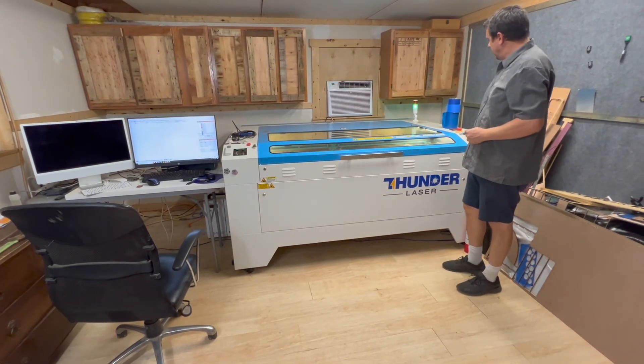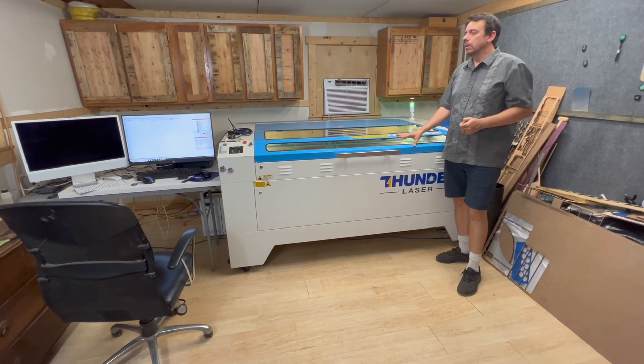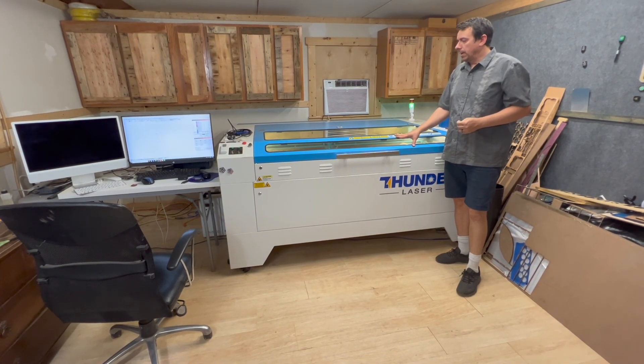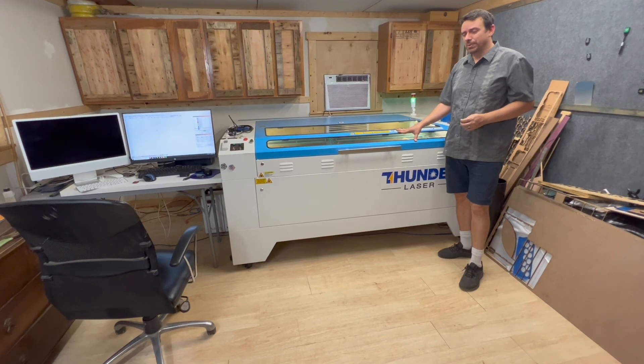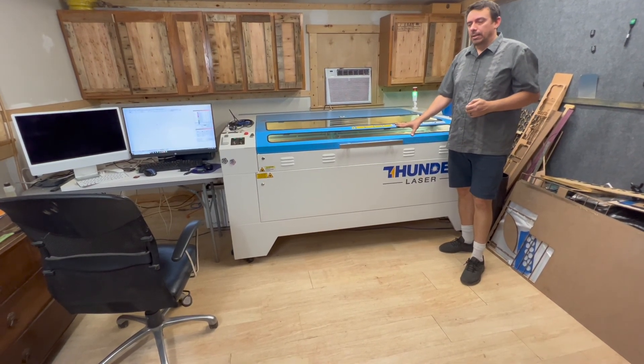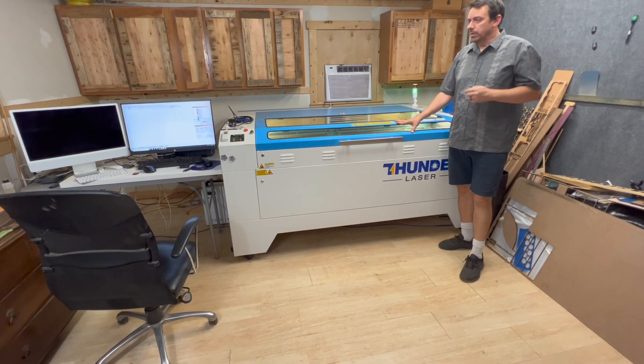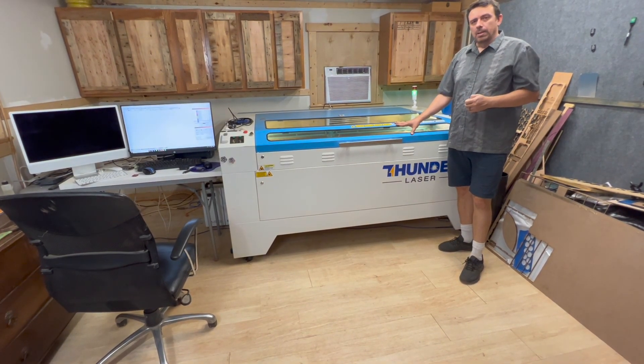That about wraps it up. I hope you enjoyed watching. In our next video, we're going to go over the camera and see how easy it is to set up. We're also going to hook the machine up to the Mac and use a Raspberry Pi computer to connect it over the network. Thanks for watching.